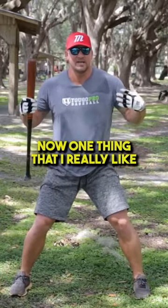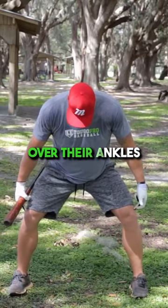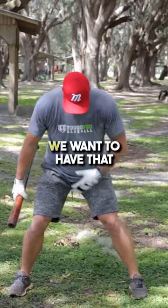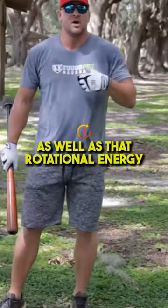One thing that I really like in the setup for all my guys to do is to make sure their knees aren't over their ankles. I really want them to think about knocking those knees in just a little bit, because we wanna have that side-to-side linear energy as well as that rotational energy when we're driving.